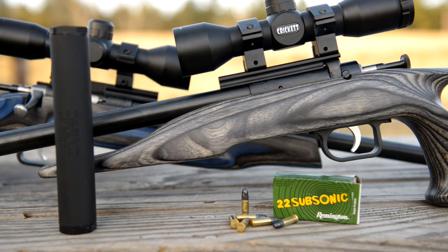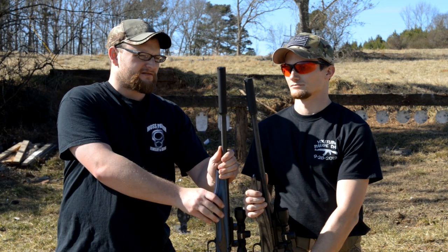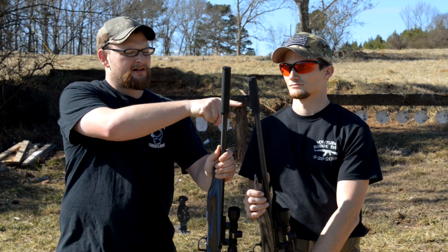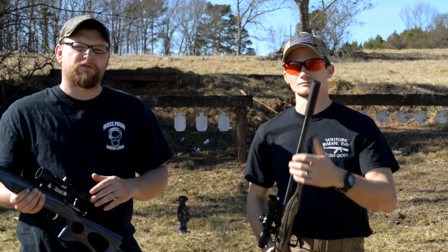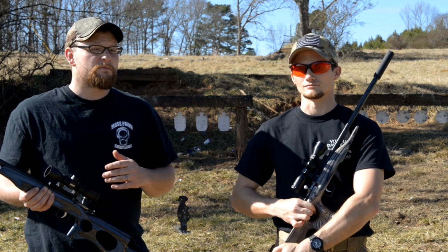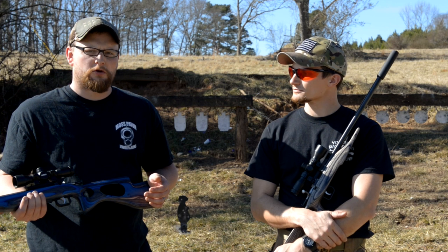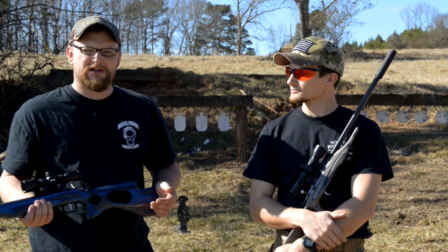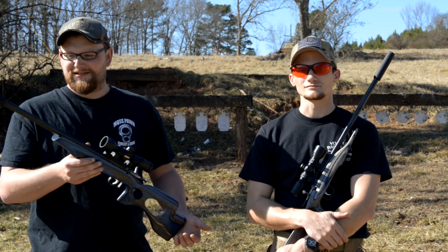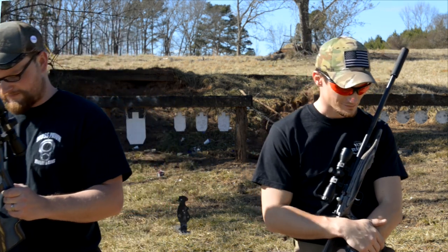Both of these have slightly heavier barrels and they're threaded for a suppressor. We're going to be running some suppressors today — these are Hunter Town Arms Guardians. We've got a micro and then a standard Guardian. You can see it's just a slightly smaller can. This particular suppressor is probably better suited for something like a small .22 caliber pistol, but these rifles are definitely fun to shoot. We're going to play with them a little bit for you today, shoot some random objects. Make sure your kids see these because they're going to love this.